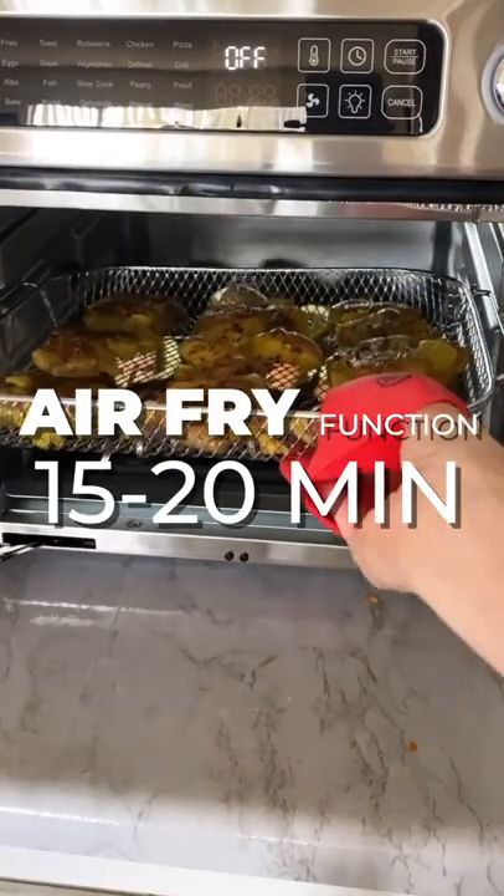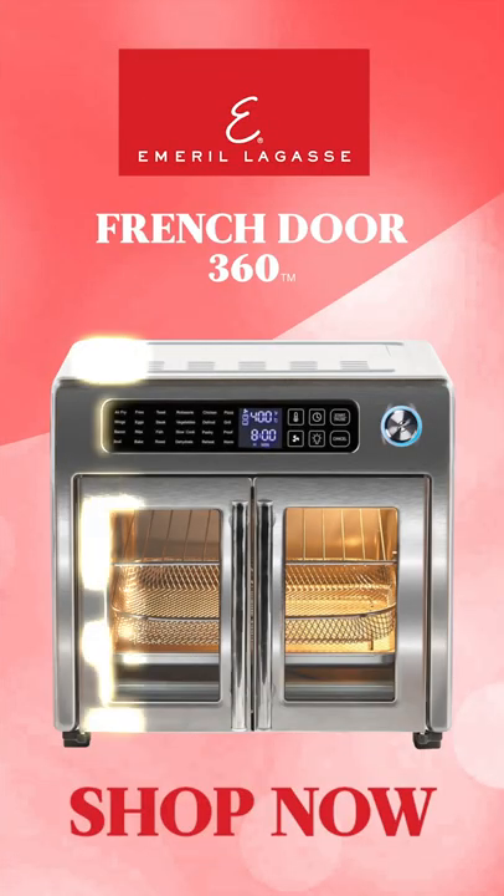Using the air fry method, cook this meal for 15 to 20 minutes. The salmon came out juicy and the potatoes are perfectly crisp.